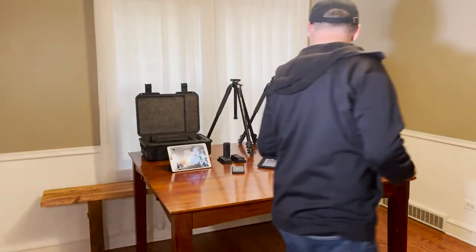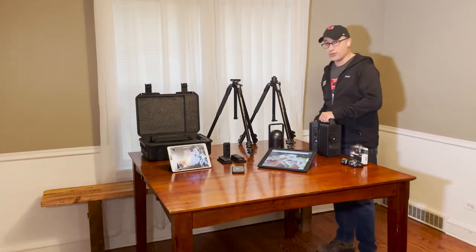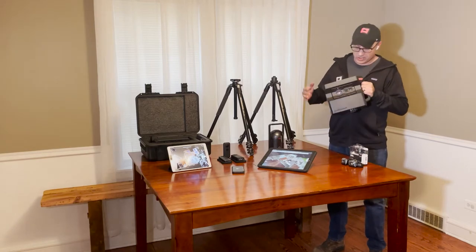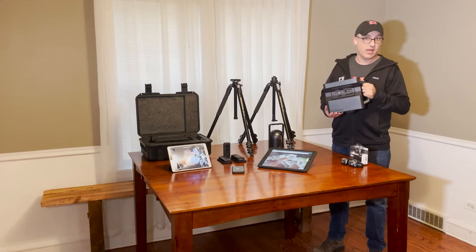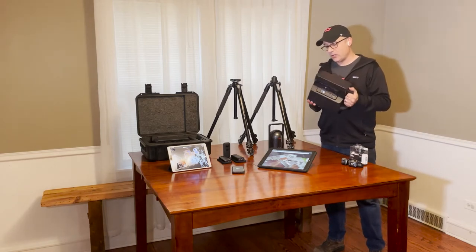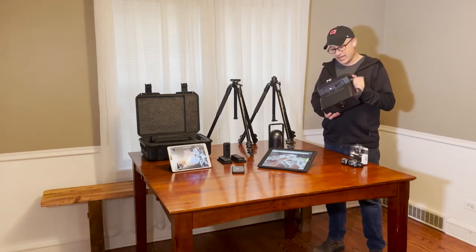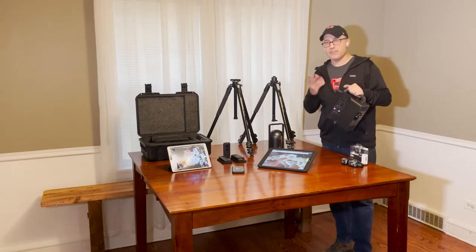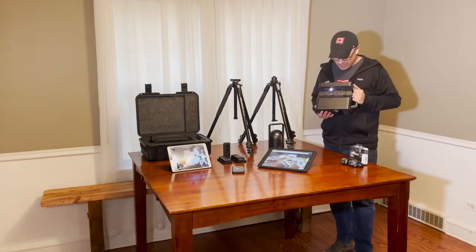It's the rectangular boxy one. As a history lesson, there is a predecessor to this — the Pro model — and you can tell there's a slightly different arrangement of the cameras on the outside if you had them side by side. There was also a Pro 2 Light, known by a different colored shell. Both those models are no longer sold. Customers may have them or find them on the secondary market, but the Pro 2 is the main model.